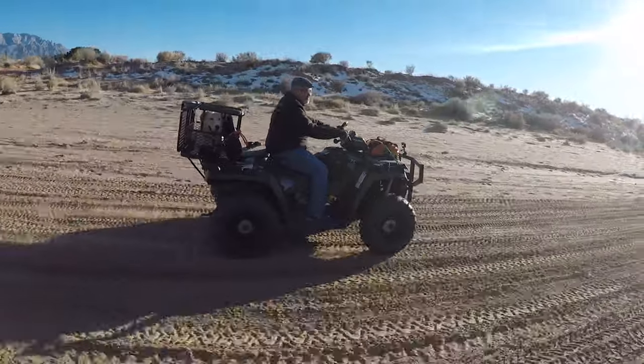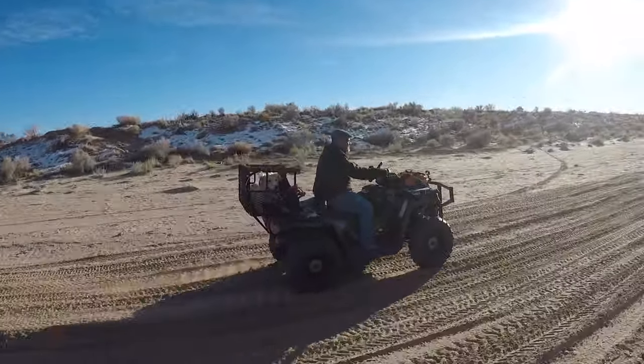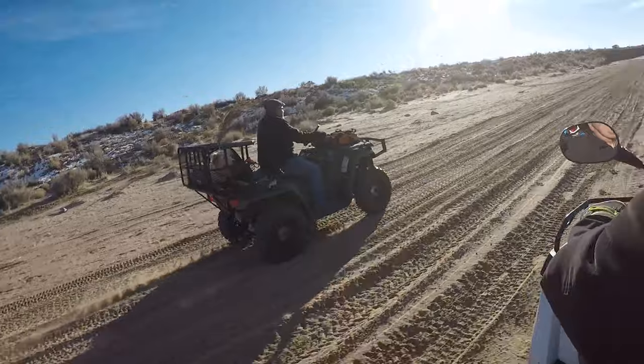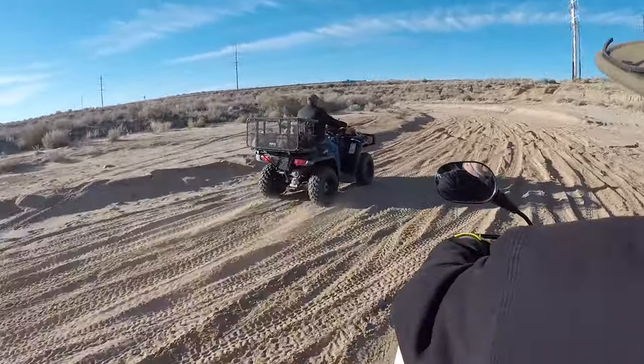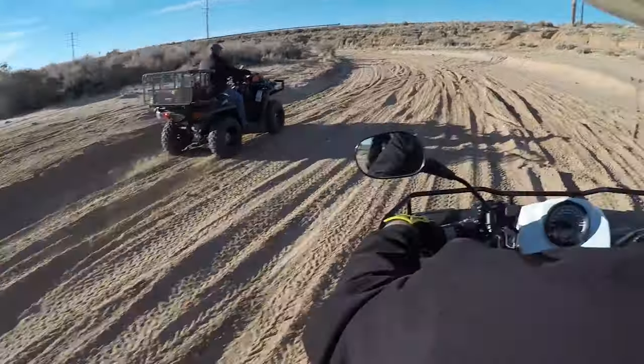So far I'm pretty impressed with this Dusty Dog carrier. It seems to keep her safe and she's pretty comfortable. We went up some trails and the bumps and everything wasn't too jarring for her.